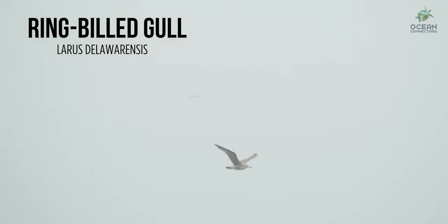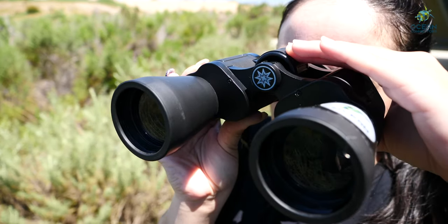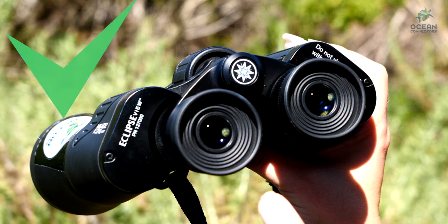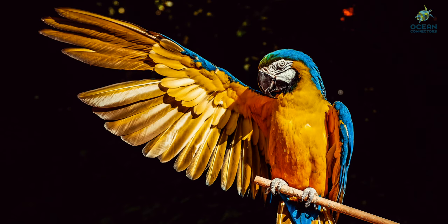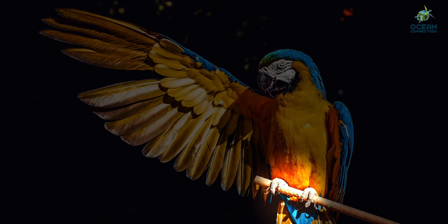We're going to use binoculars to do this. The toggle in the middle of the binoculars helps you focus the lens to make it look clear when you look through them. Make sure to look through this side, not this side. When we are bird watching, the three most important things to help you identify a bird are its beak, its coloration, and its feet.